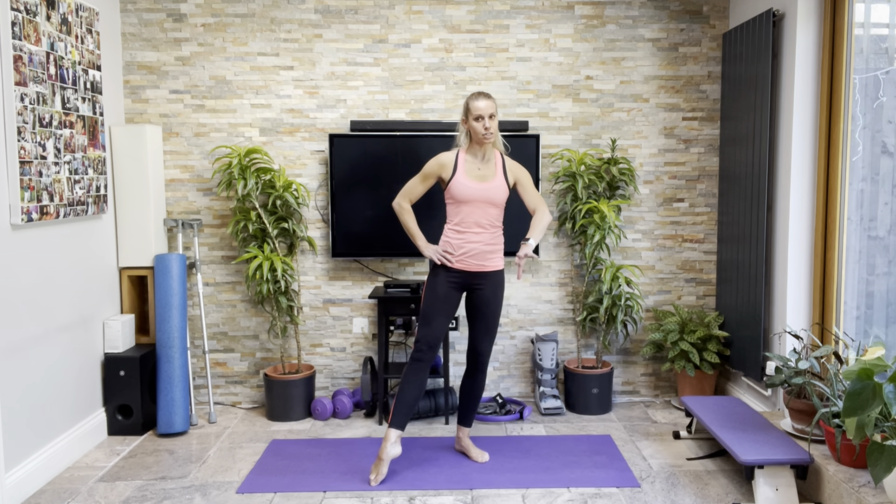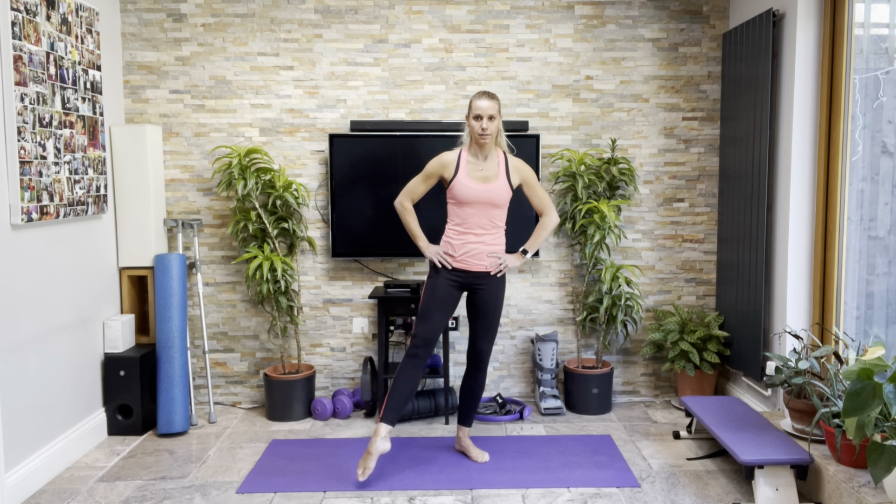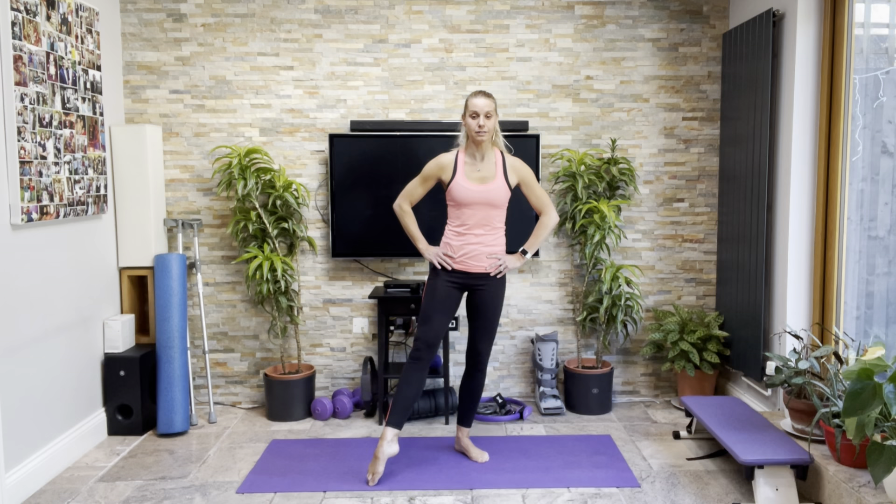So I wanted to do that quite difficult standing series that we did a couple of weeks ago, where we do everything on one leg and then plant that one down and do everything on the other leg. Prepare yourselves mentally. Take the weight over onto your left leg, take that right leg out to the side. The important things on this one: keep the toes pointing forwards, keep the hips down in position, draw and tuck your bottom under — you're not swinging your toes out wide, you keep the toes pointing forwards.